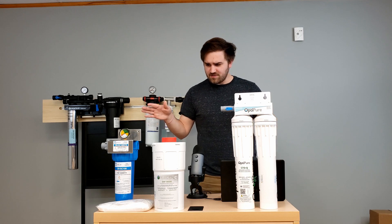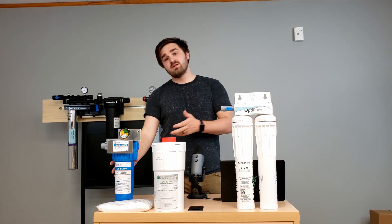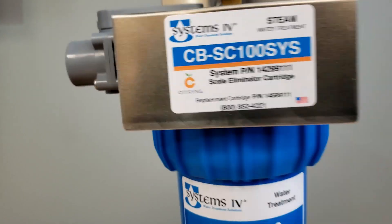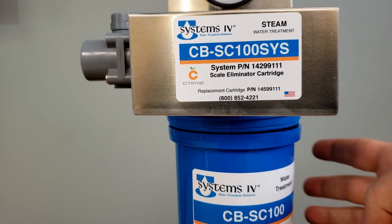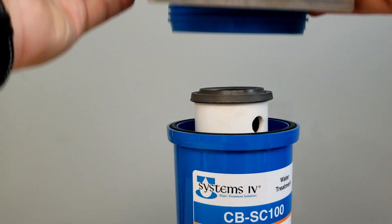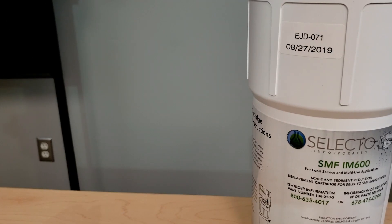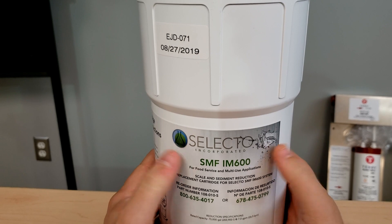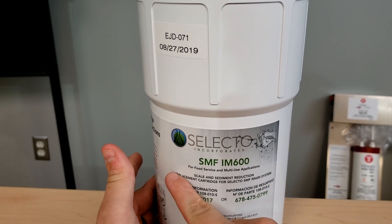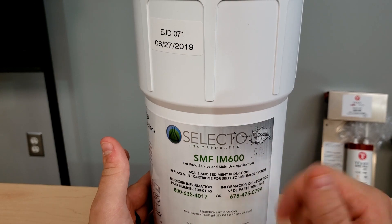We also have in front of us today some other filters I'm going to touch on briefly. You might have a 10-inch bowl with some scale inhibitor — this one has citrine, like we talked about last week, great scale inhibitor. This one is Selecto — it's great, it's on Hobarts and Vulcans. You'll find these in the field. Very good filtration technology from Selecto Scientific.